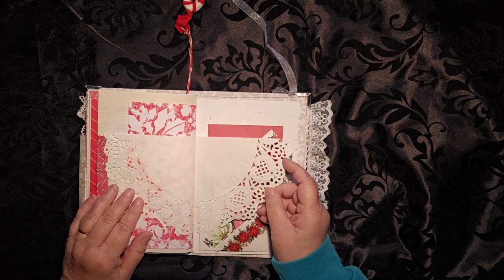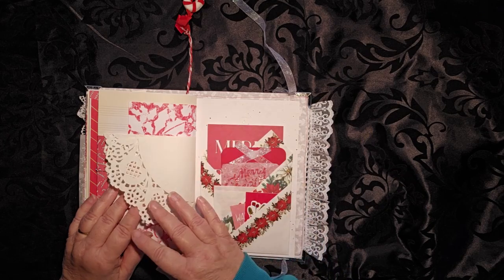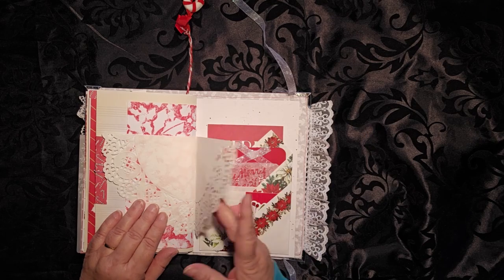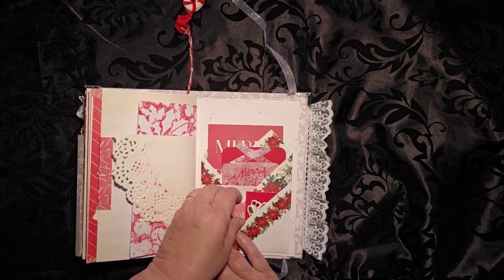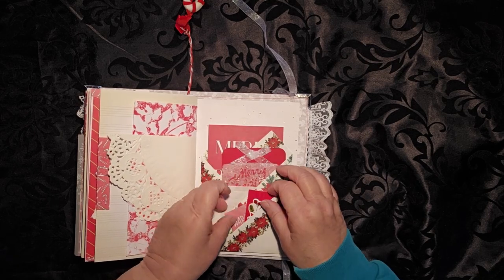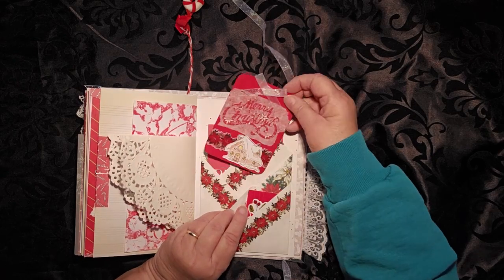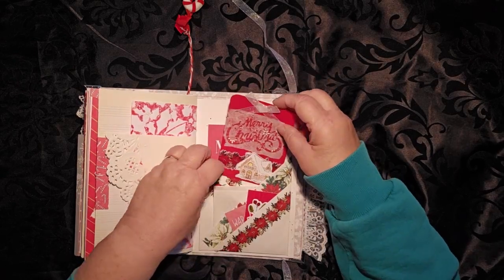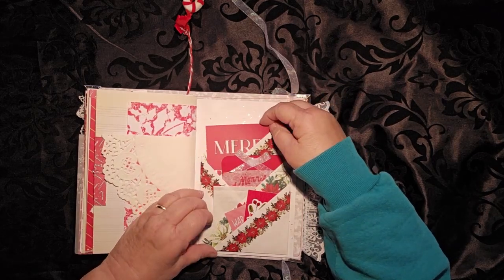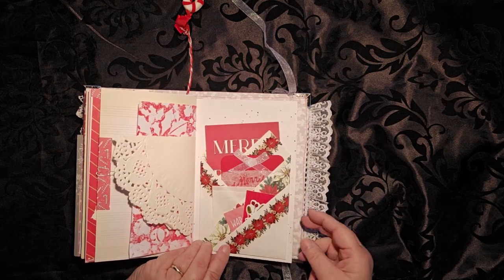It was at this point that I realized I actually had two doilies, and they were already sewn in. So you have two doilies here. This is a cool pocket where you have several different places to tuck things — there's something tucked in here, there's something tucked in here, there's a card tucked in here, and then you have a card tucked in the back. So there are four tucks — one, two, three, four — on this particular pocket.